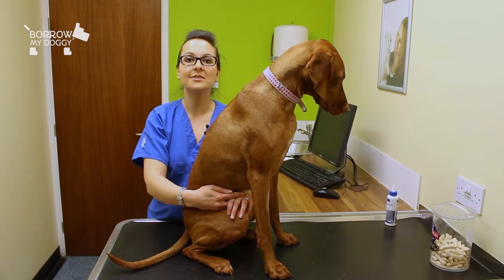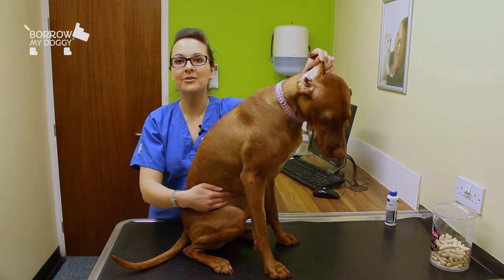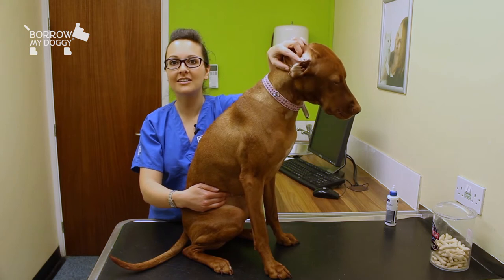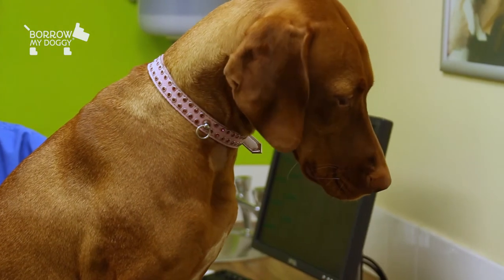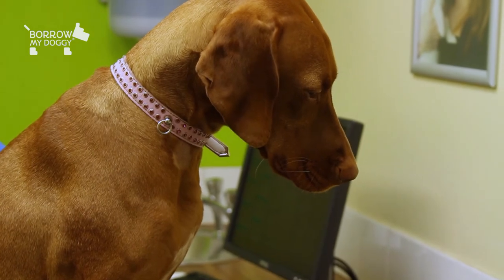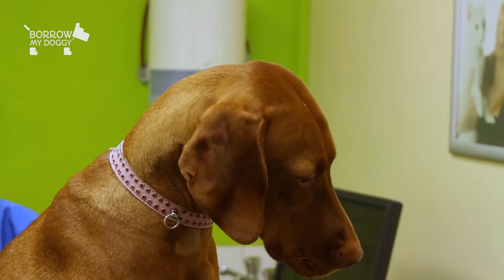When checking your dog's ears, it's important to look for signs of redness on the outside of the ear, any possible browny wax discharge, and also if they're shaking the head or seem irritated or rubbing the head against the floor — these are all indications of a possible ear infection, so it's really important to get that checked out by your vet.